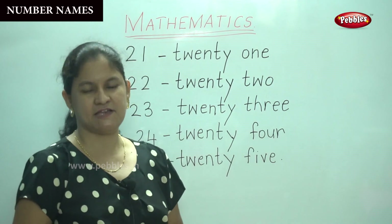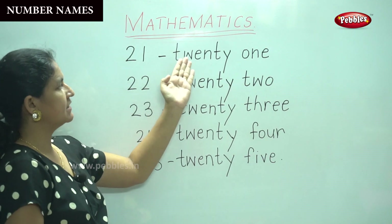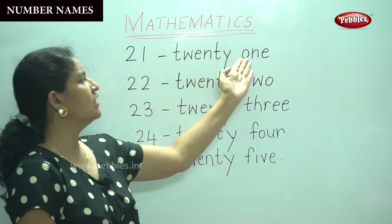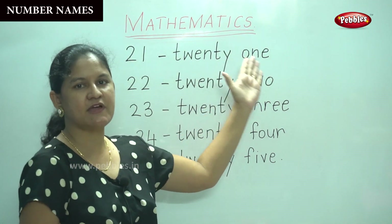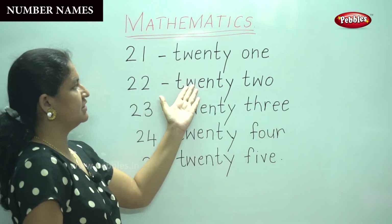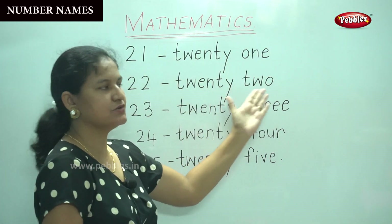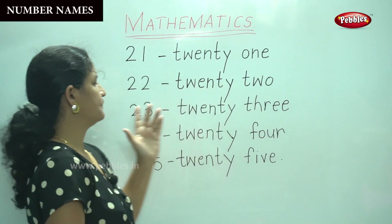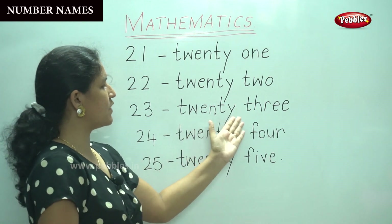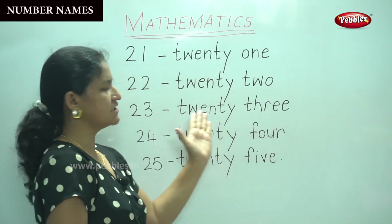Are you going to say it along with me? Yes. Let's repeat. Twenty-one: T-W-E-N-T-Y, O-N-E — one. Twenty-two: T-W-E-N-T-Y, T-W-O — two. Twenty-three: T-W-E-N-T-Y, T-H-R-E-E — three. Twenty-three.